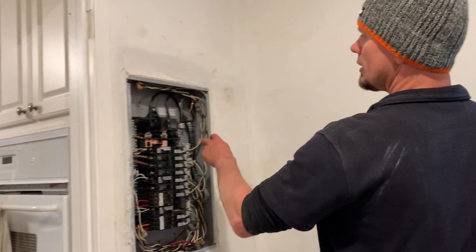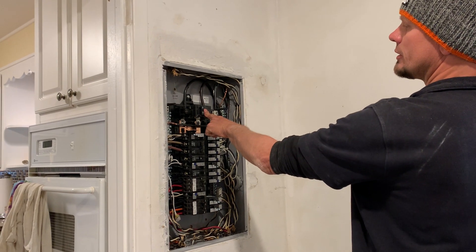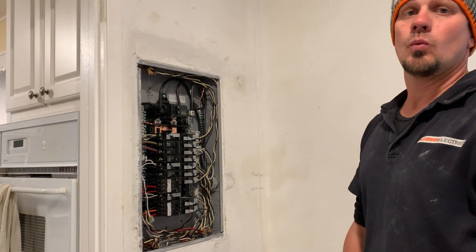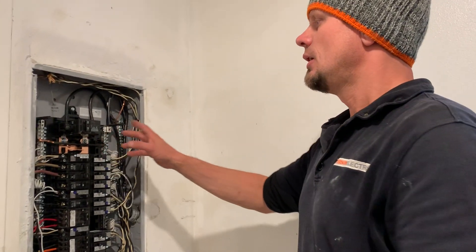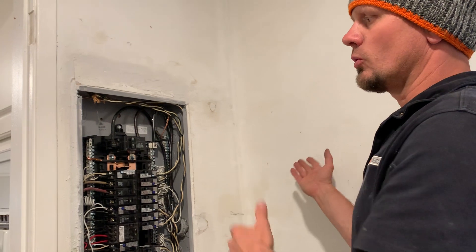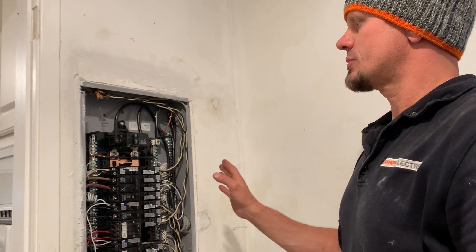They're going to get a guy to come in and surface-fix that a little bit better. But keeping in mind, why did I put a main breaker in here? This is what's changing: NEC 230.70(A)(1) says that there has to be a readily accessible location — meaning back to back or through the wall — where you're supposed to have your main breaker.